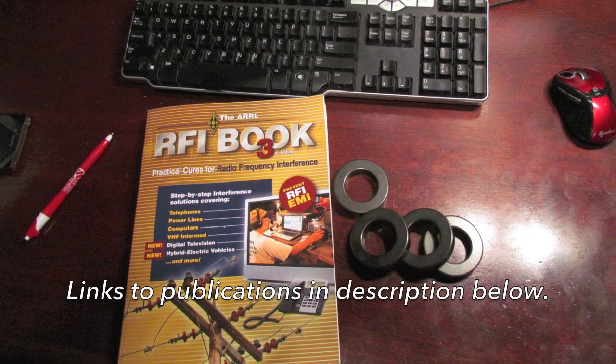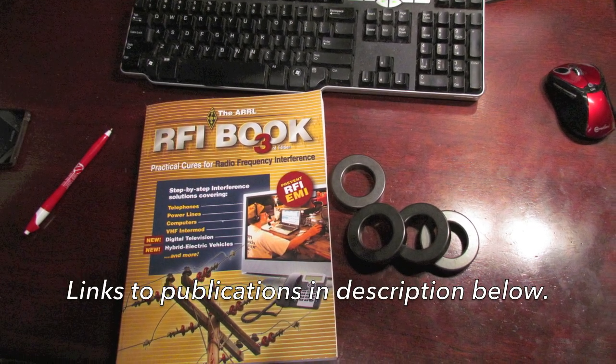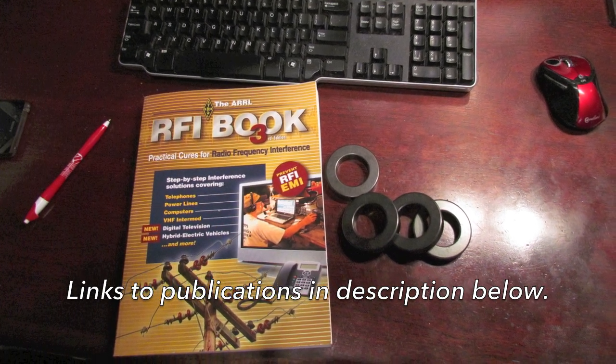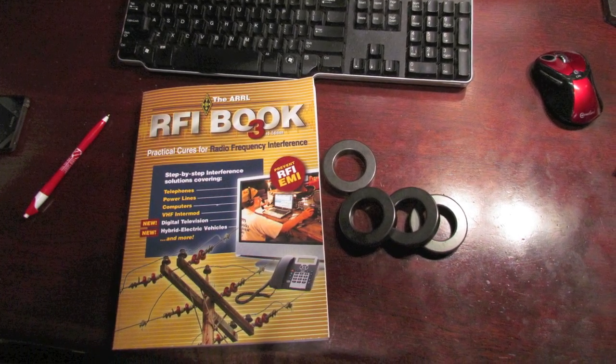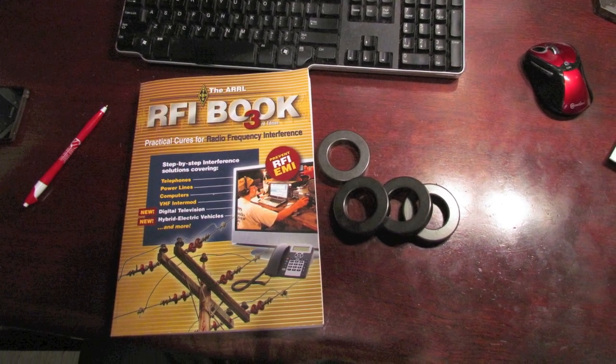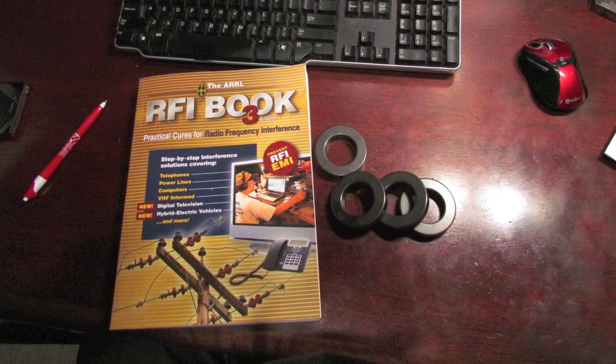There are lots of good online resources that will teach you how to use this stuff. The first I'm going to show you is the RFI Book, published by the ARRL — 'RFI Book: Practical Cures for Radio Frequency Interference.' This is a really good resource and every ham should have one.